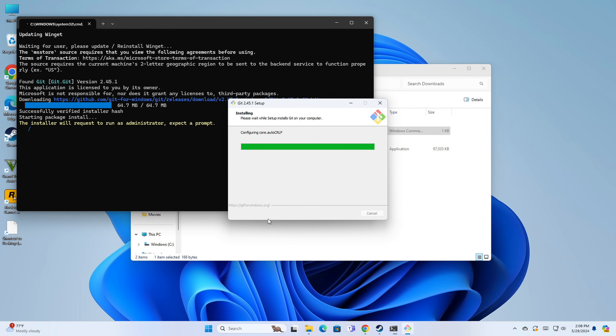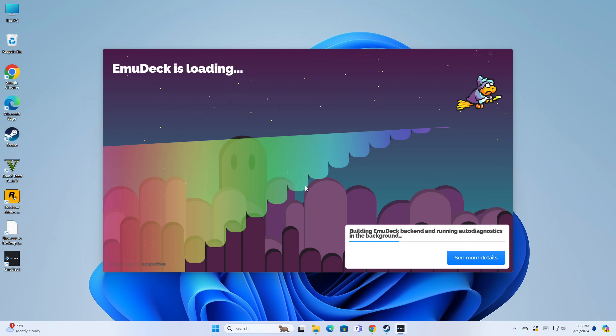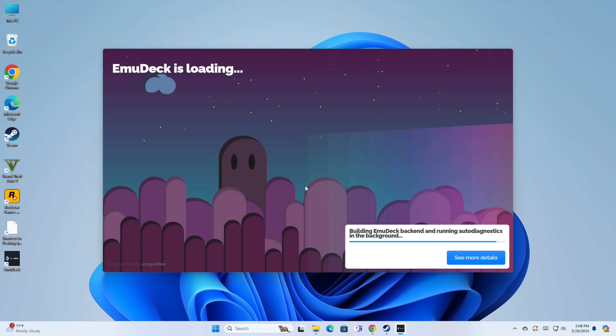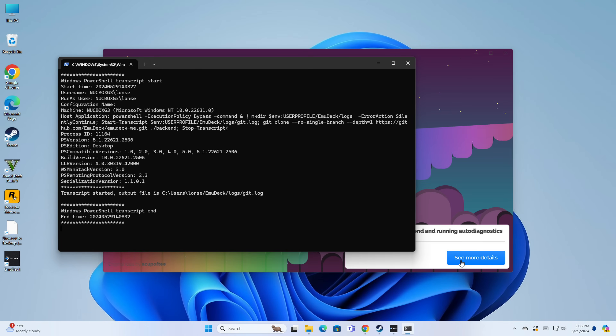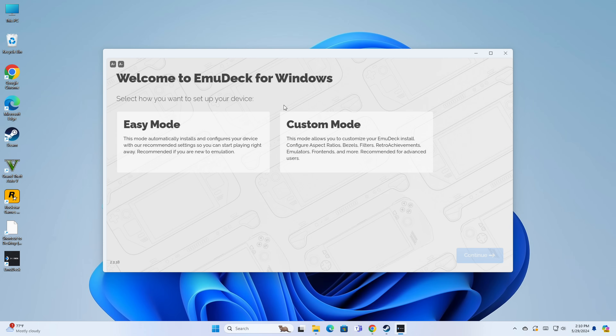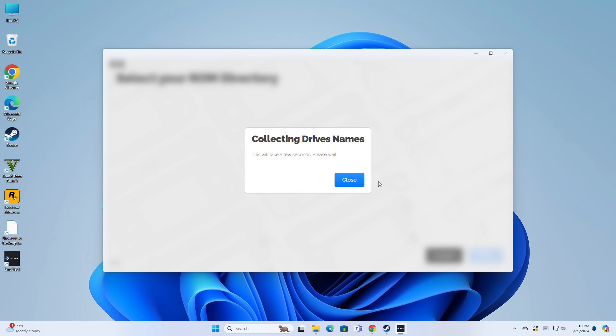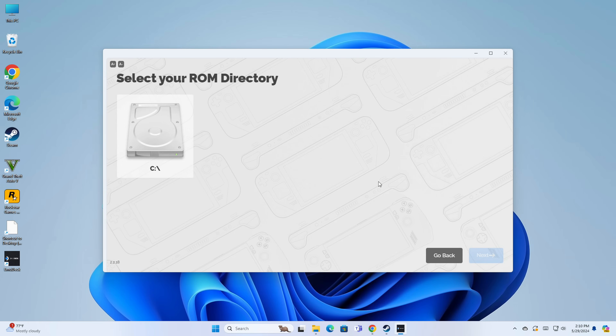We are now at the stage where the EMU Deck software is loading and doing some stuff in the background to get things ready. If you're curious what it's doing, you can click 'See more details' to see what's happening behind the scenes. Now we get our first decision: do we want to do this the easy way or the custom way? I'm going to select custom — easy mode would just get everything installed — but custom mode has some things worth considering.